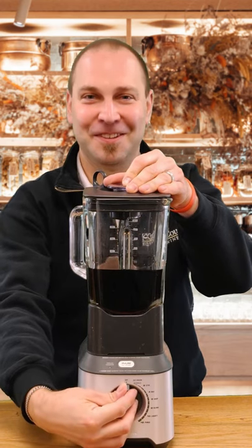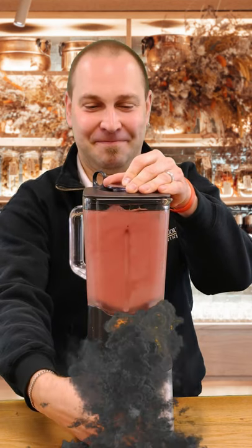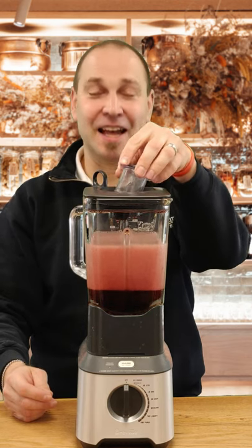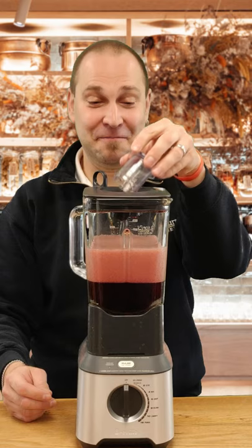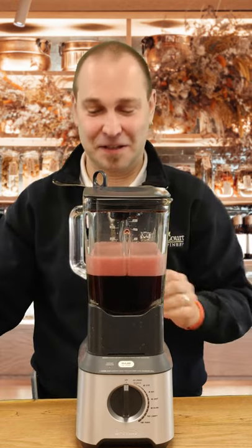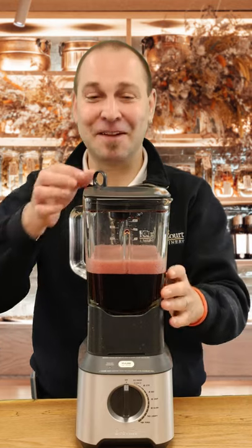Here it goes. Wow, I don't know what to say. It's definitely aerated, I'll give you that. The smell is... well, the smell is quite nice actually. I'm gonna have to try it now.